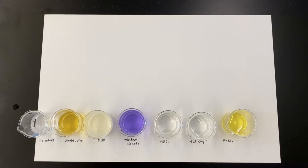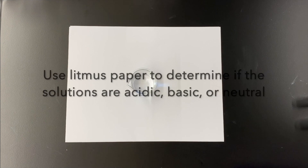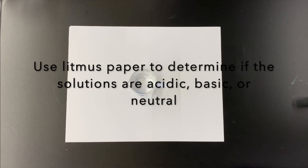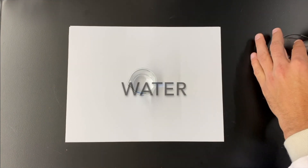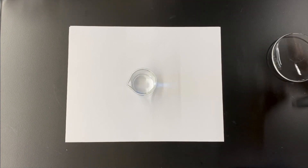This is step one of the procedure. We're getting three milliliters of each of the following solutions, and one at a time we'll be testing each solution with that red and blue litmus paper to see if it falls into the general categories of acidic or basic.